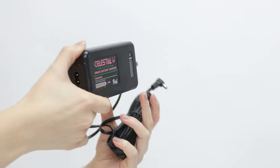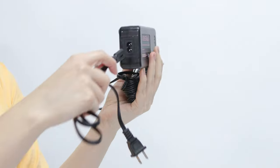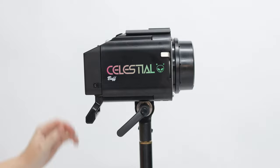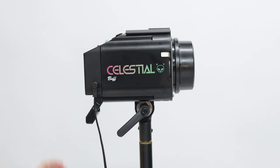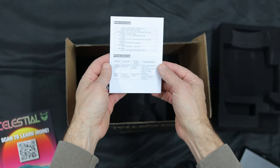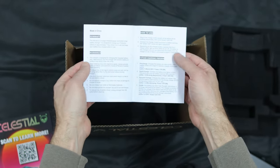To charge the battery, connect the two pieces of the charger like so, and plug the cord into the battery. This battery can be charged on or off the flash, even while shooting. For full details on the battery charger LED indications, please refer to the battery manual included.